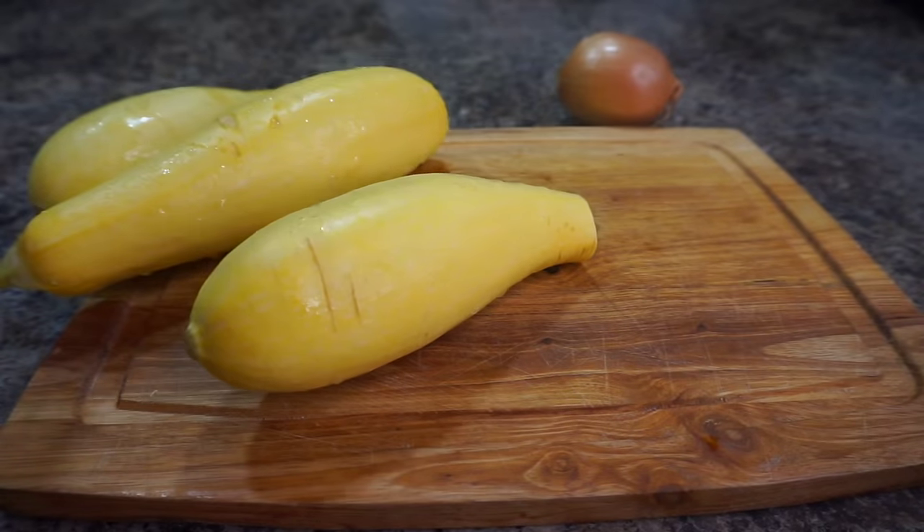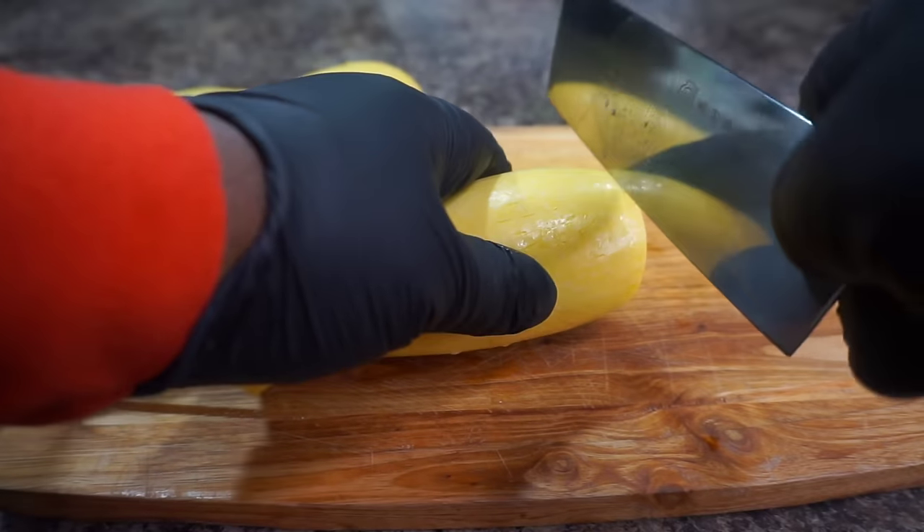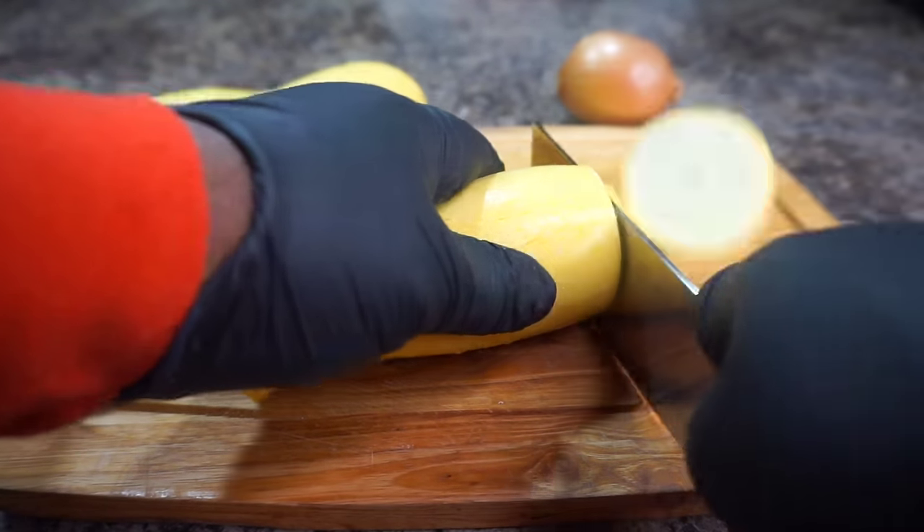We're going to wash and clean our squash and cut them into medallion slices. And also, while you're at it, go ahead and slice your onions up.